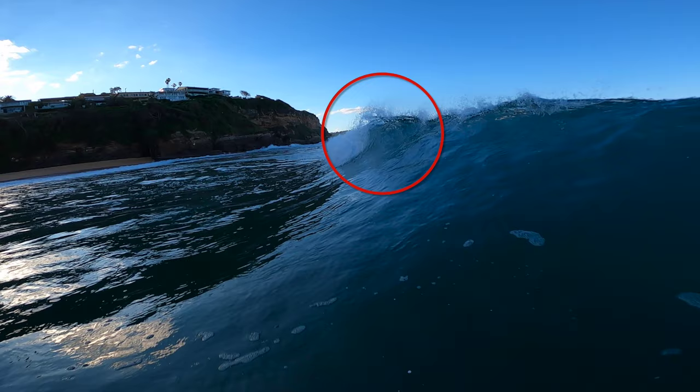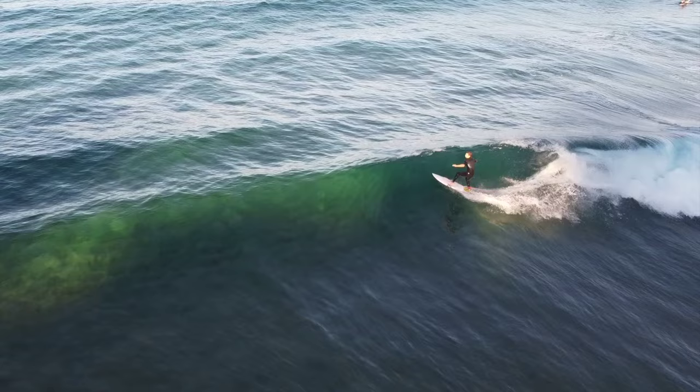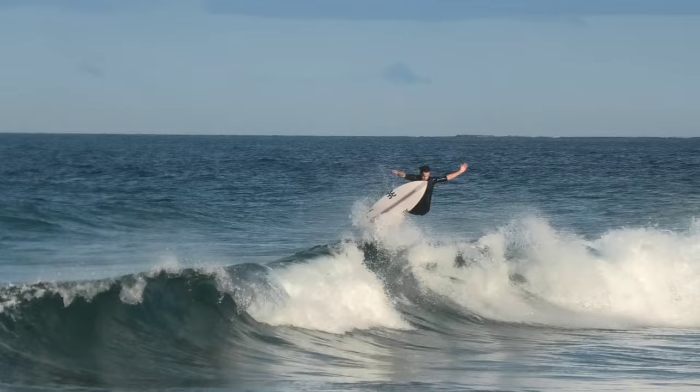You want either a steep lip or a soft crumbly section, which would be perfect to start on. As you're pumping down the line you should constantly be analysing for the right section. You should time it so the lip is starting to break right as you're about to go off it. If it's your first time, make sure you practice on crumbly sections first. Getting low will enable you to carry all that speed and project off the lip. Once you've got enough speed and identified the section you want to hit, you're going to coil up like a spring — this will get you ready to project up and off the lip. The timing will take practice but just get as low as possible.